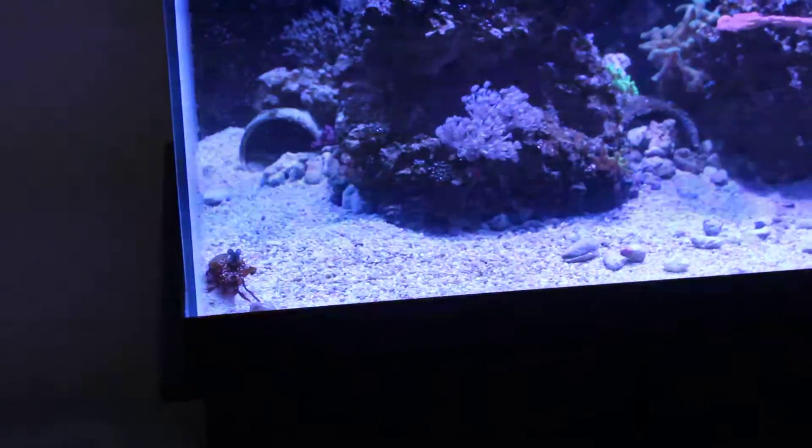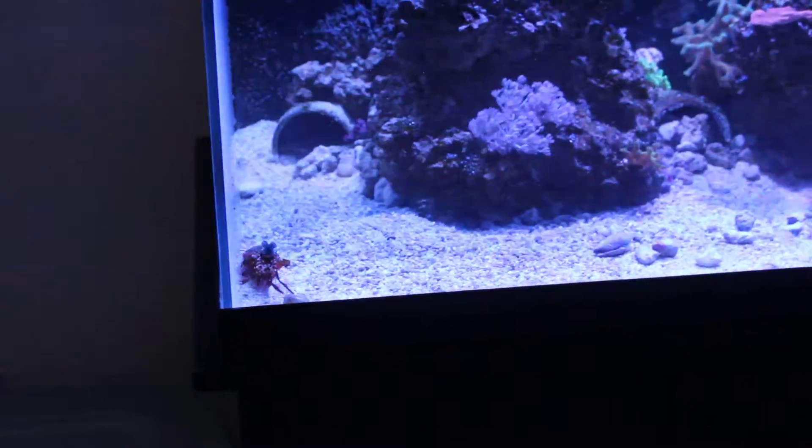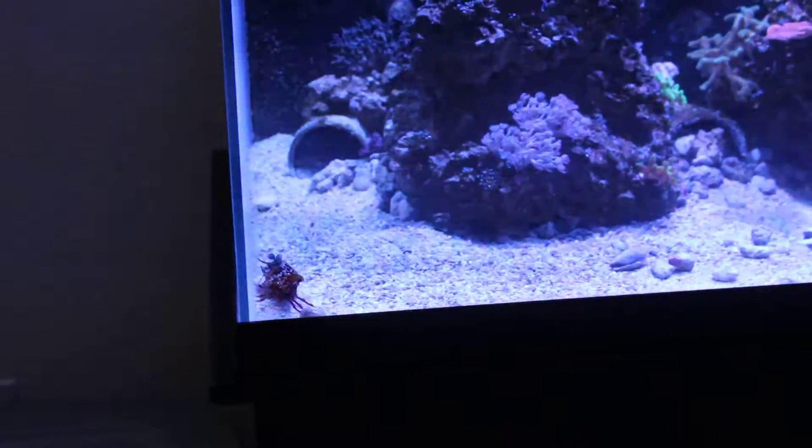He's probably going to come over here and get some of these rocks — or actually, he may just see me and think he's going to get fed.